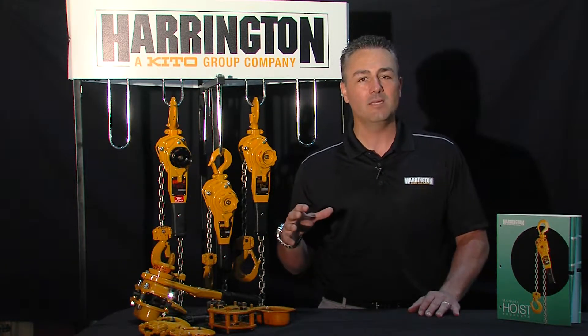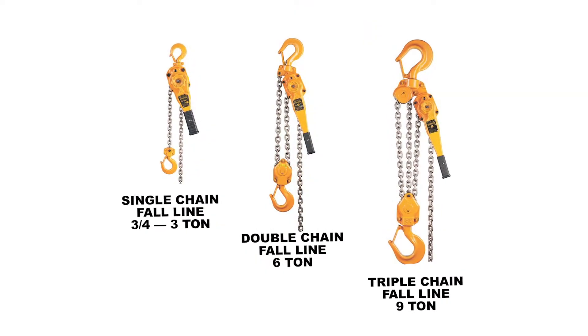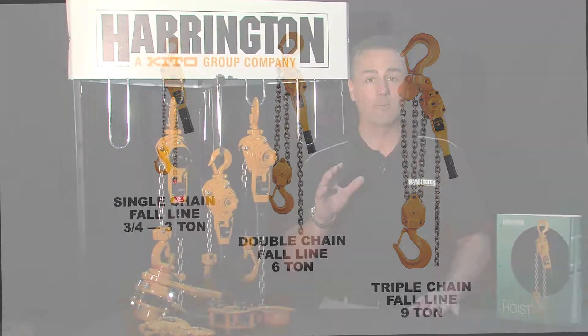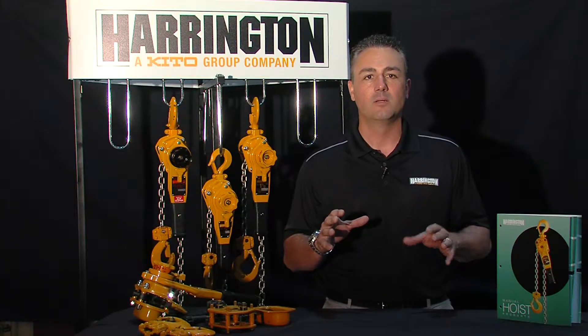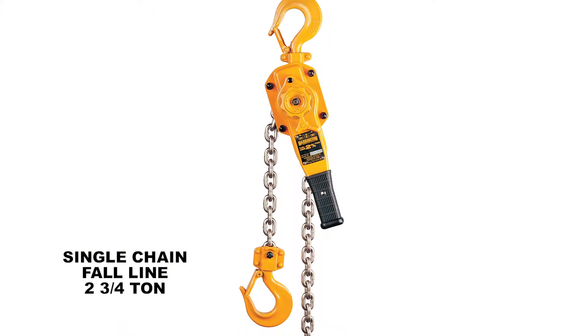The Harrington LB, or lever block, lineup starts from three quarter ton all the way to nine ton. In that lineup is a dedicated single line body all the way to three ton — that would be a single line of chain. Within that lineup is also a capacity unique to Harrington, and that is a two and three quarter ton lever puller.